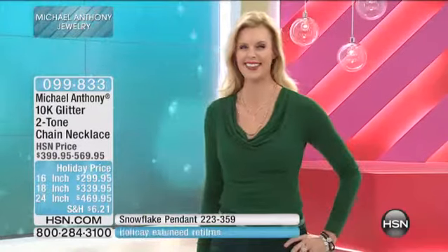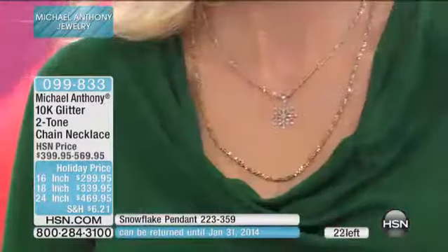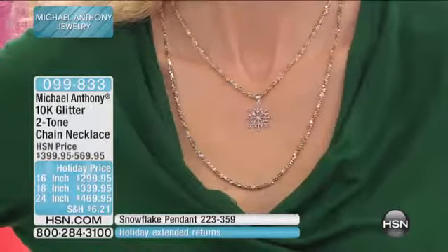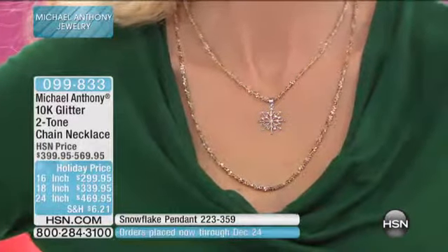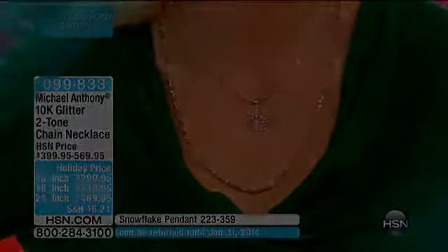Daniel, we might have you audition to be a host here at HSN — we love your suggestions! We only have about 20, maybe 10 left of the 10-carat chains. We have three sizes: 24, 18, and 16 inch — all still available. Don't miss it — buyer's remorse if you sleep on this. The 18-inch is your best bet now. Call 099-833.